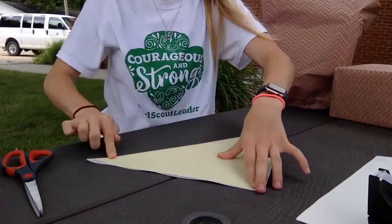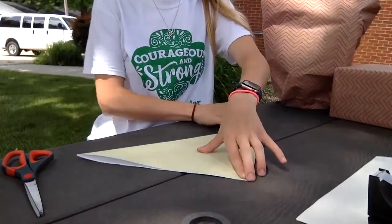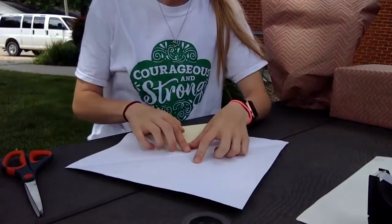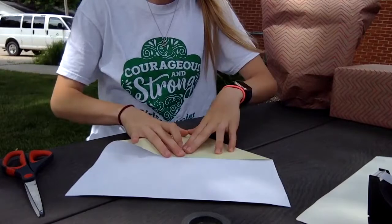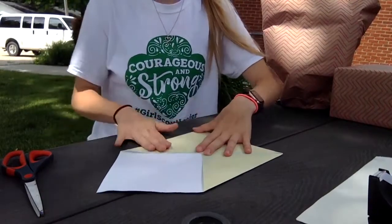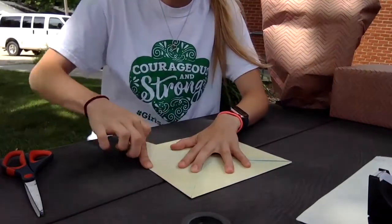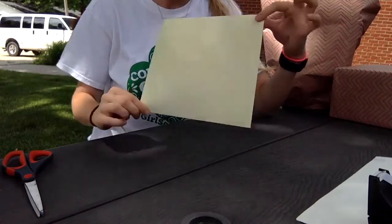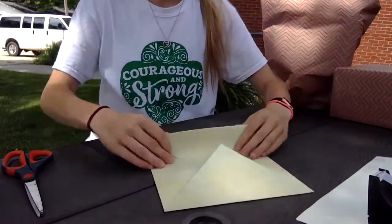Open it back up and fold corner to corner the other way and crease again. When you open it you'll see an X. Now take each corner one at a time and bring it to the center of the X. Fold as neatly and straight as possible — if the edges aren't straight your squares will overlap, but it's not the end of the world since we're doing this for fun. Now we have a smaller square. Take one side and fold it to the middle.